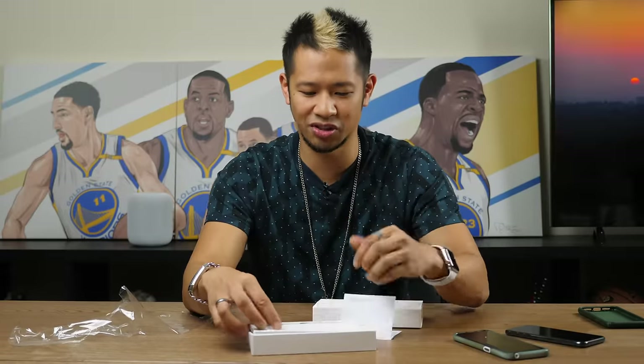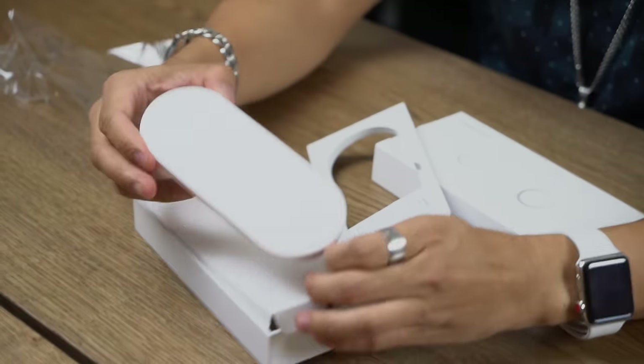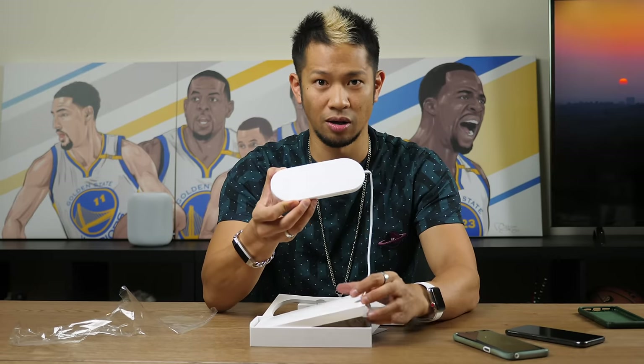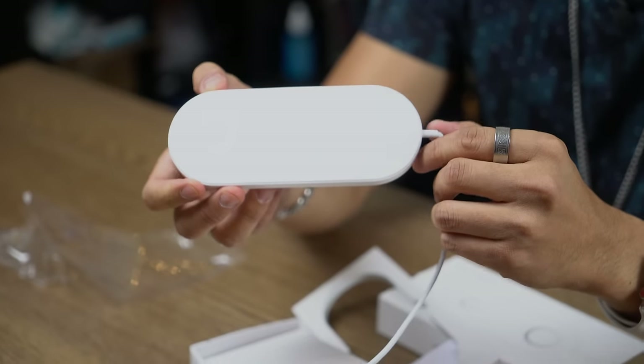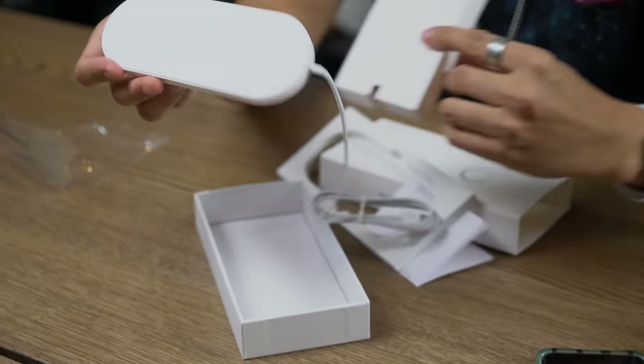We have some instructions that no one ever reads, but look at this — voila! Here it is: the Fac Ever, or the mini air power wireless charger.